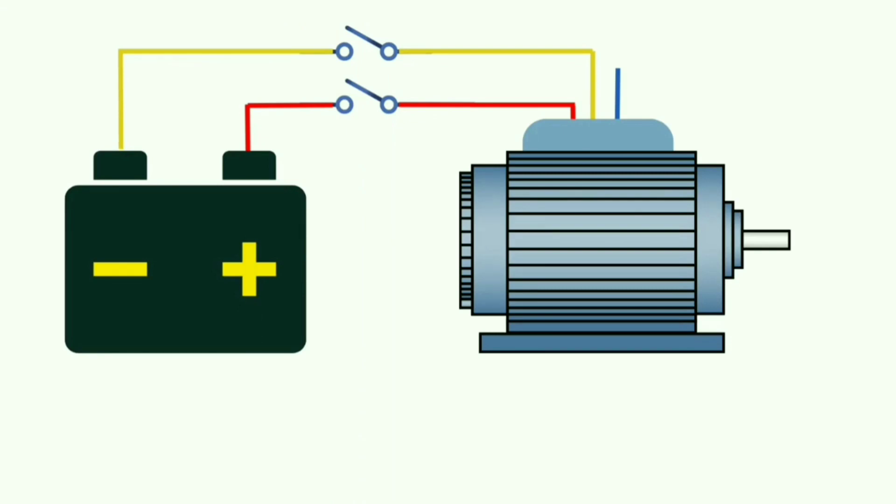The DC voltage applied to the stator windings of the motor creates a stationary magnetic field, which applies static torque to the rotor. This static magnetic field slows and finally halts the motor completely.